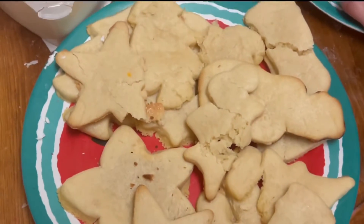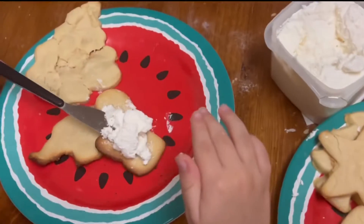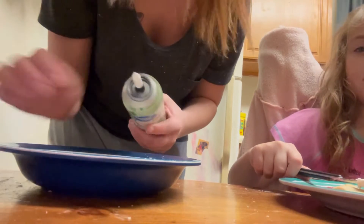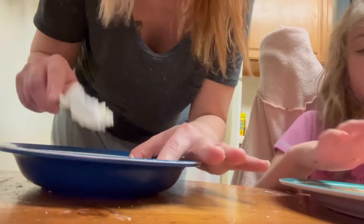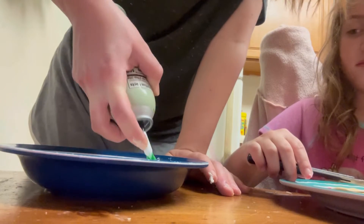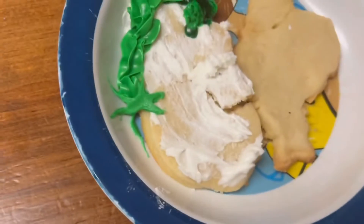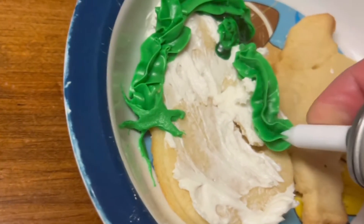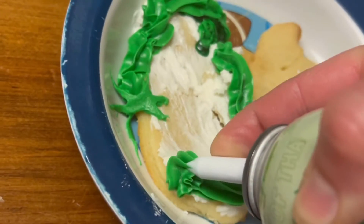We've been trying for like an hour and a half, so let's see how we do. Oh my goodness, what the heck — I want to spread it around. That was a snowman; that's about as good as it gets, ladies and gentlemen!